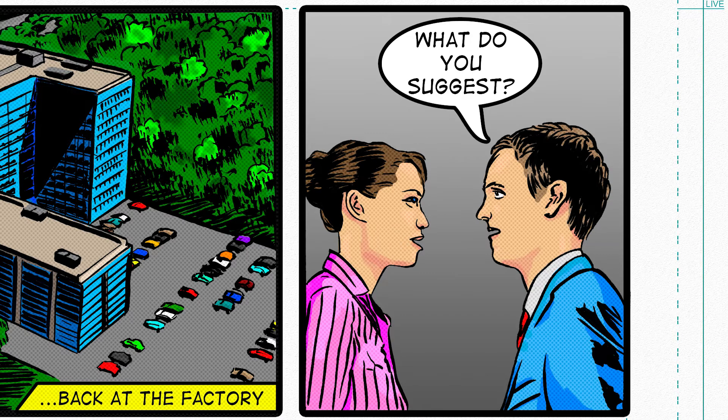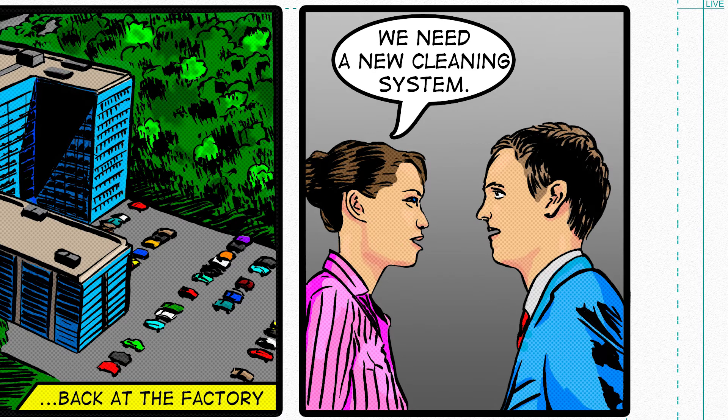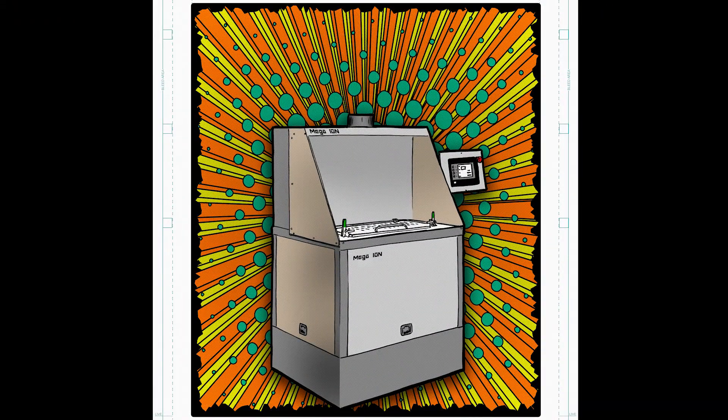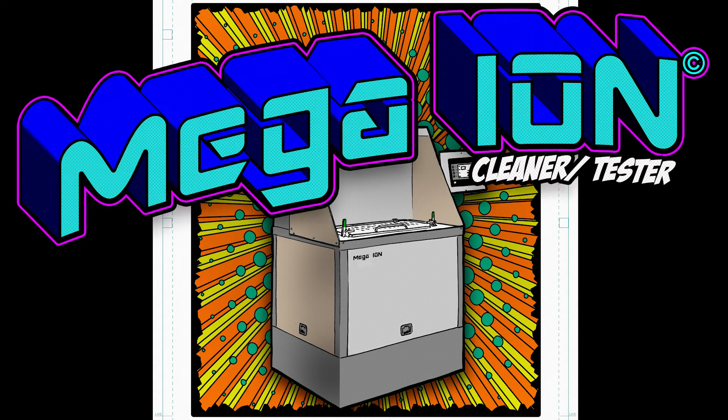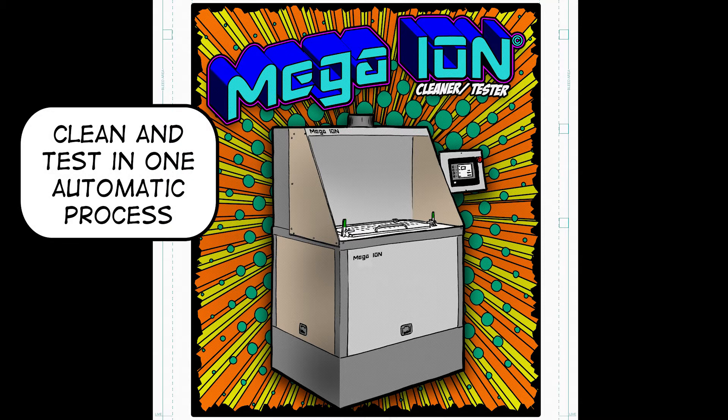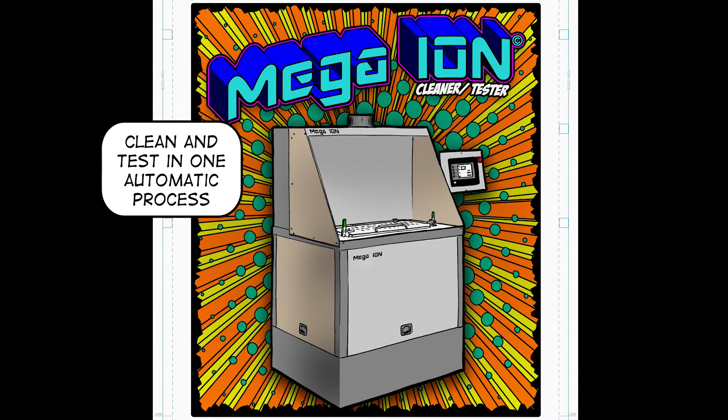We need a new cleaning system. Austin American Technology has exactly what we need to clean these offensive residues. The Mega Ion Solvent Cleaner is a great choice for fine cleaning because it can clean and verify the cleaning results with an IPC Rose Cleanliness Test after every cycle. It's the only unit designed to do so.